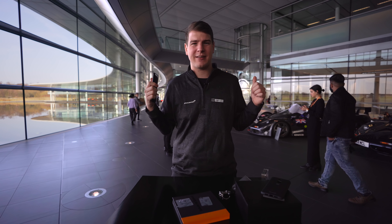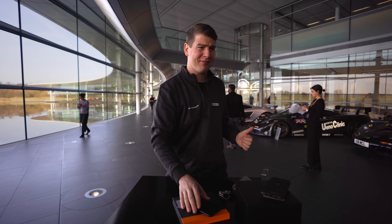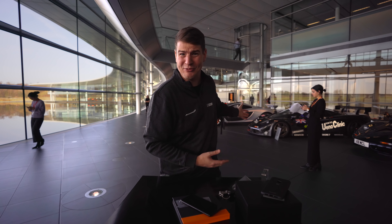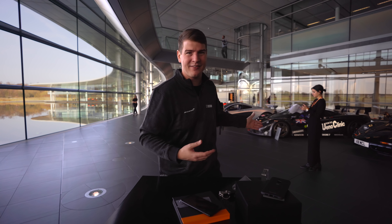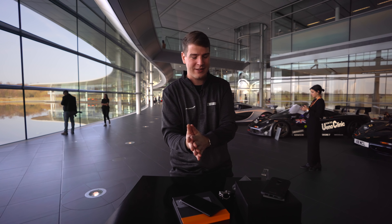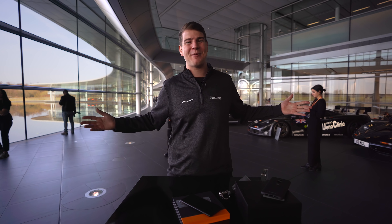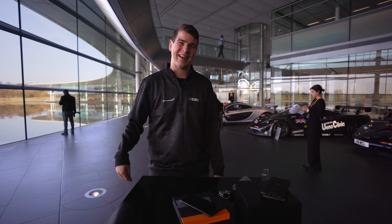Aber jetzt wird es hier hinter mir auch schon ein bisschen voll. Gleich startet die Tour hier durch das McLaren Center, und das will ich auch nicht verpassen. Schaut euch mal an, was hier alles rumsteht – ein McLaren F1, ein P1. Ich hoffe, da hinten steht noch ein 27S Spider, der jetzt neu angekündigt wurde. Ich bin sehr gespannt, wie dieses Auto aussieht. Aber ich rede schon wieder viel zu viel. Vielen Dank fürs Zusehen, Leute, und wir sehen uns beim nächsten Video wieder. Also macht's gut und bis dahin – Ciao!